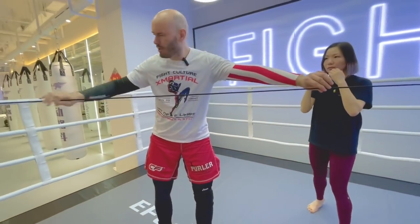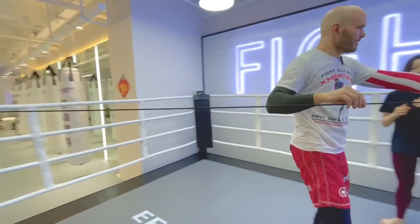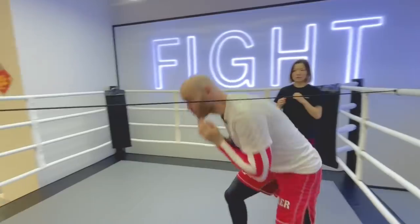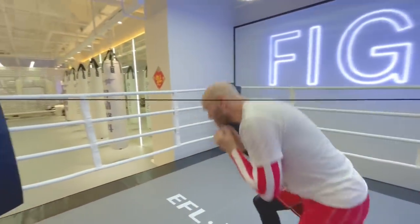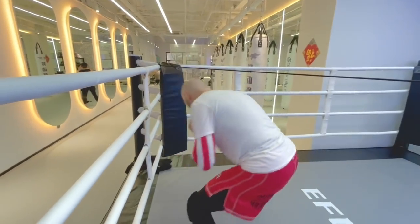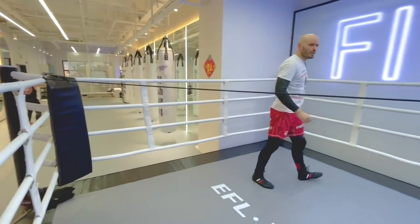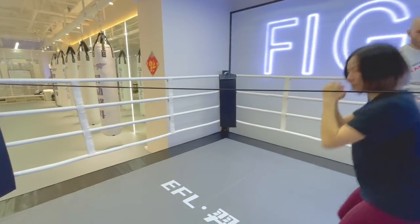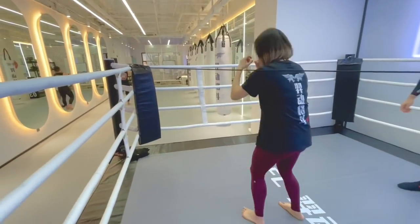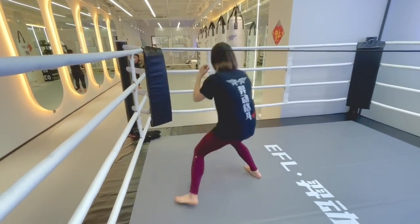You might notice we have this string tied across the boxing ring today because we're going to do the rope drill. What is the rope drill? It's moving off the line across here. So notice Kate is bobbing and weaving — she's changing her level, but also using her feet, moving left and right under the center line every time.